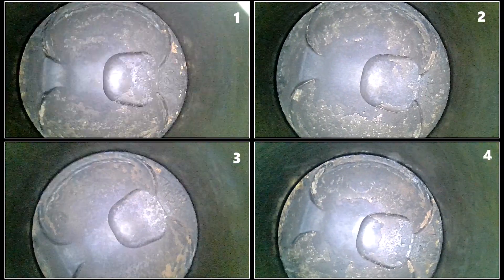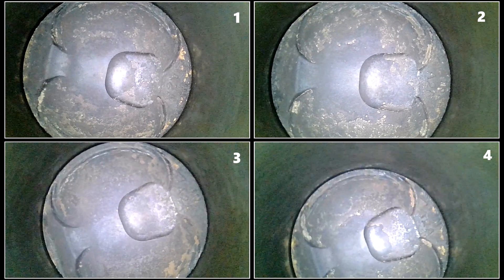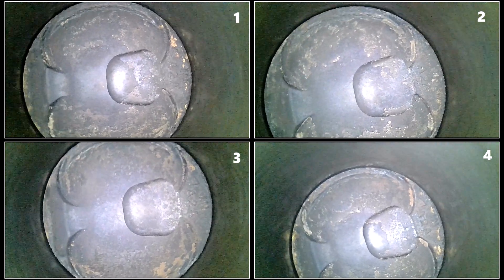Cylinders two, three, and four follow the same pattern of a cleaner center with more deposits as you spread out. The reason for this is that the center of the piston is usually the hottest part, and carbon deposits are more likely to be burnt off here because of the increased temperature.